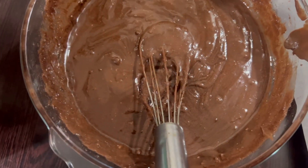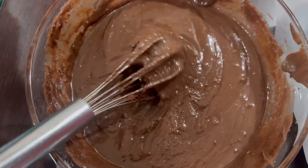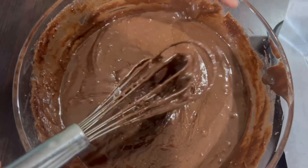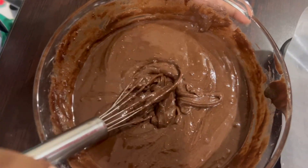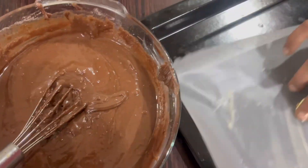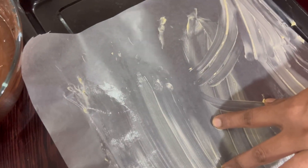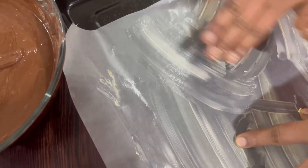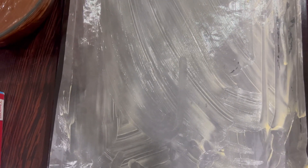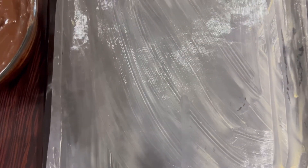Look at the brownie mixture — it has a very good consistency. We've mixed it very well. I've also taken a little chocolate choco chips that we will add to the mixture once we pour it into this dark pan. I've spread the butter very evenly so it doesn't get burnt once we pour it inside the pan.